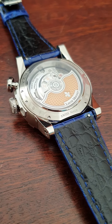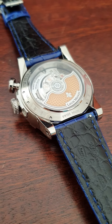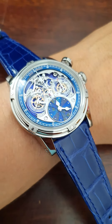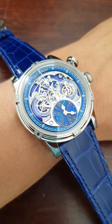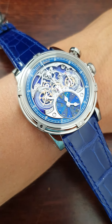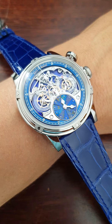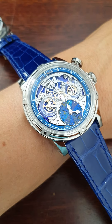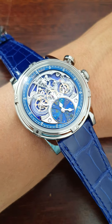It still wears comfortable on the wrist, and I will give you a very short wrist shot. My wrist is about 18.5 centimeters. You get an idea how the watch is wearing. Thank you for listening and thank you to the collector who's allowing me to review his watch.